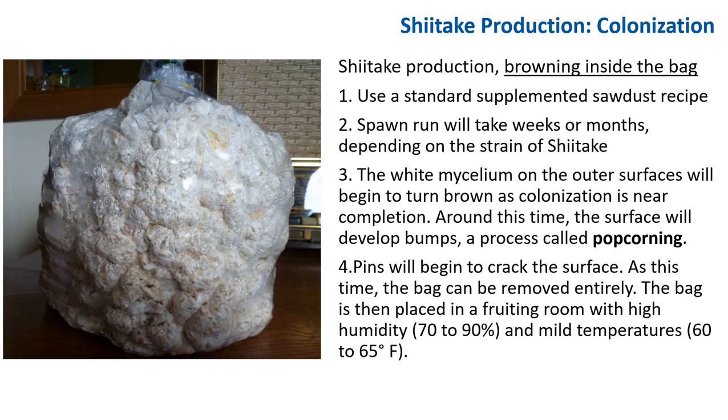For shiitake production, we're going to talk about browning inside a bag first. In this method, a standard supplemented sawdust recipe is used. The spawn run is completed in weeks or months depending on the strain of shiitake. As colonization is nearing completion, the white mycelium on the outer surface will begin to turn brown. Around this time, the surface will develop bumps — a process called popcorning.